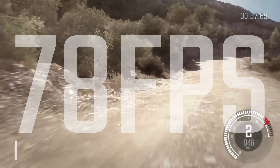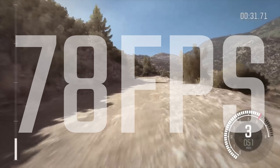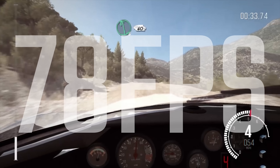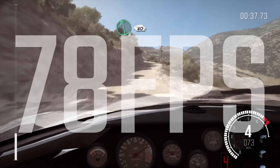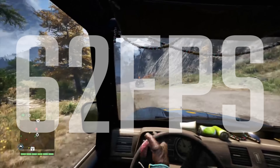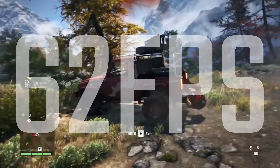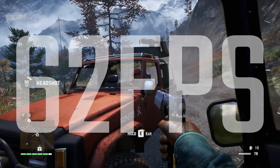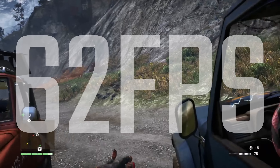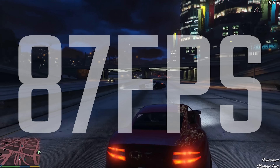In terms of performance, you get some sheer performance numbers. On Dirt Rally on ultra settings, you're looking at 78 FPS average, which is just incredible and shows how well this can punch through games. In Far Cry 4 on ultra settings, we're seeing about 62 FPS, which is really the sweet spot for a 60Hz screen — and with 62 as the average, you're not really dipping below that either.